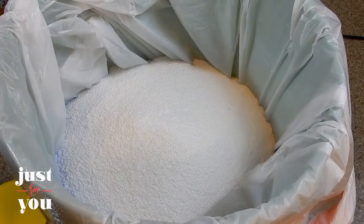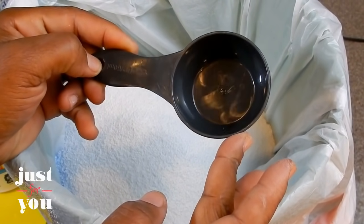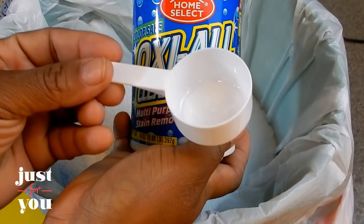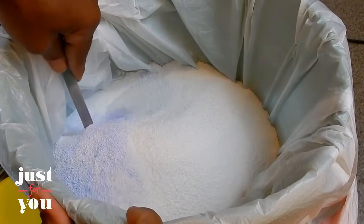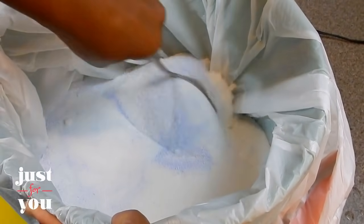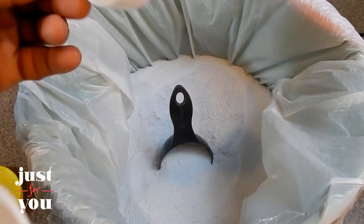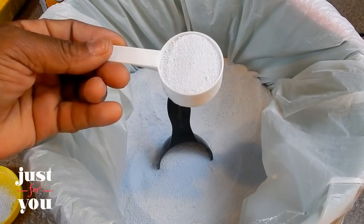The only thing about this OxiClean is it does not come with a scoop. So while you're at your local Dollar Tree, you can pick up your measuring devices and use those to measure the amount of detergent you want to use. Or, inside this container of OxiClean there is a little scoop. If you're a single person and you don't want to use that much detergent, this would be the perfect measuring device. You can use either one.